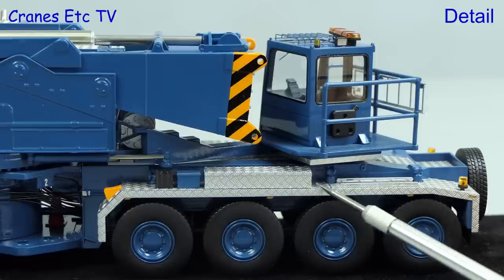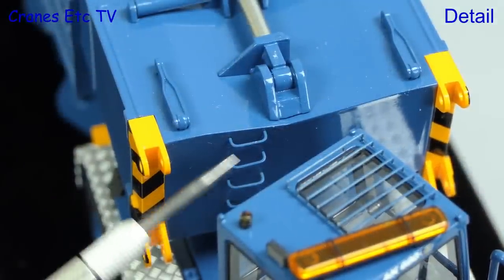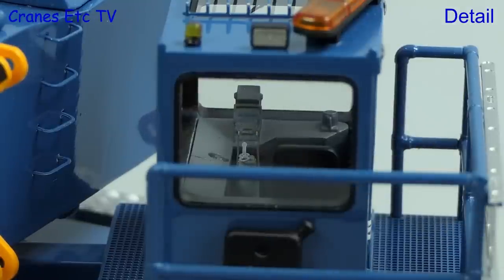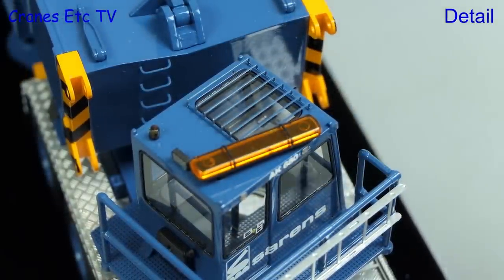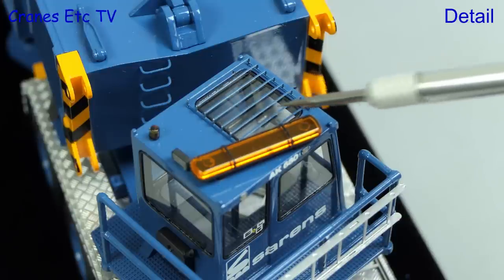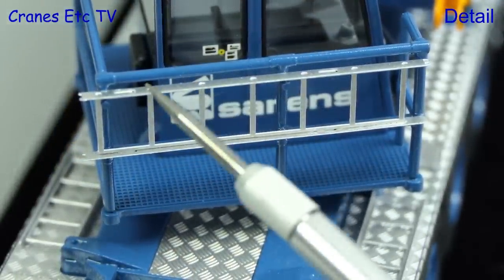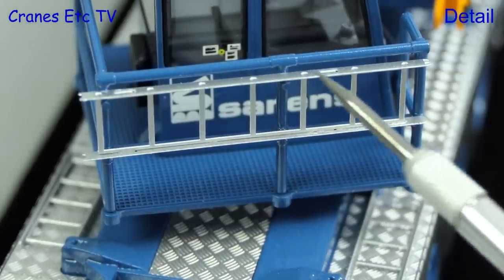Moving to the back of the carrier, there are boxes, ladders and beacon lights, and there are some extremely thin ladder rings up onto the crane body. The crane cab detailing is terrific too, including inside the cab. On the roof there's a big beacon light array, and another detail highlight are the extremely thin protection bars above the cab window. The walkway on the cab deck is textured, and zooming in we can see the ladder has detailed rung connections along the sides and even the handrail connectors are modelled.